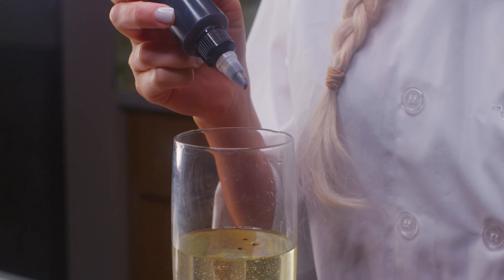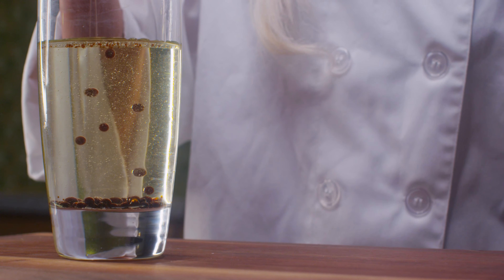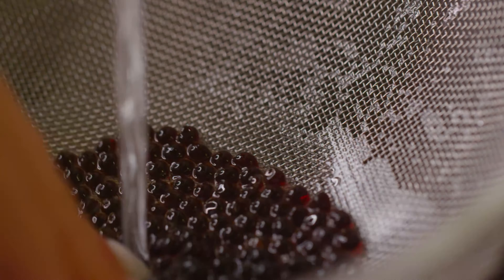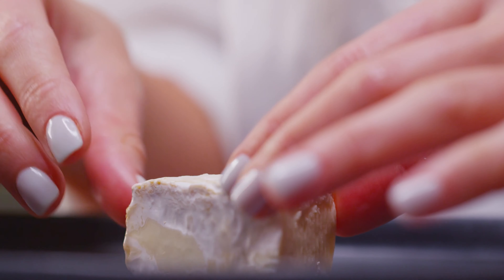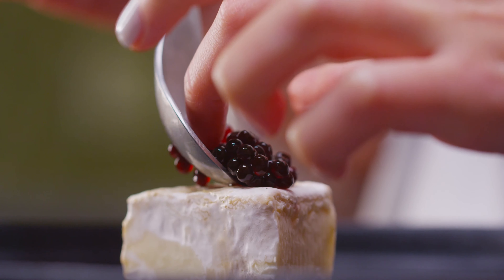Once the oil has been in the freezer for about 30 minutes, it's ready to go. I like to just pour it into a tall glass — the reason for the tall glass is because the caviar actually kind of cooks as it sinks to the bottom. So now the magic can begin — strain the caviar into this bowl.